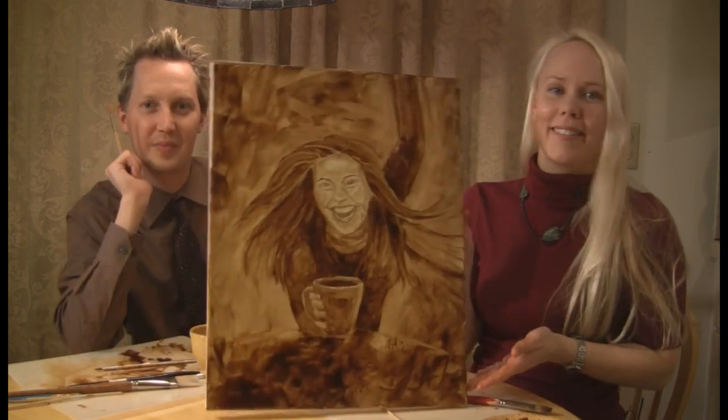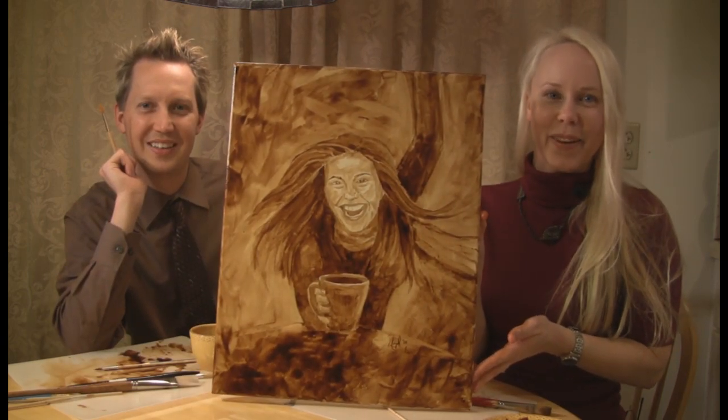Here she comes — it's Rachael Ray! Well, we hope you enjoyed watching us paint. Here is the finished painting — ta-da! We hope you enjoy it. Thank you!